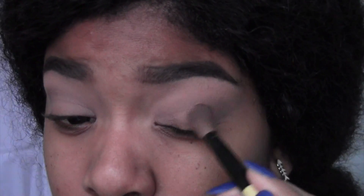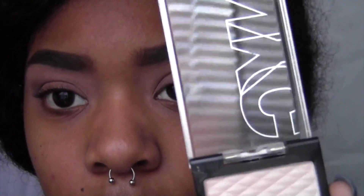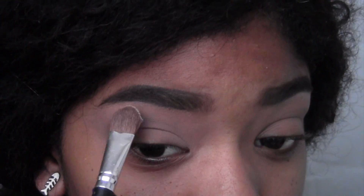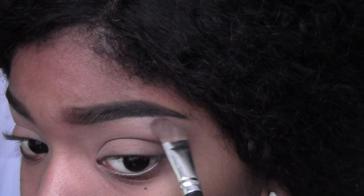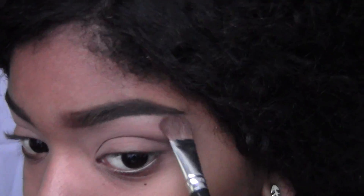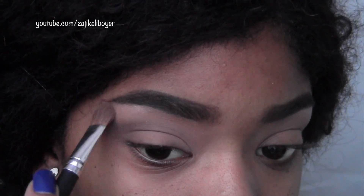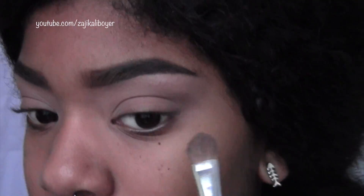I'm going to blend it out one more time and then come back to the crease a little bit later. For my highlight, I'm definitely using this shimmery cream color and placing it underneath my brows. Then I'm going over it with my face powder, because I didn't have an eyeshadow highlight as non-shimmery as Zendaya's was, so this makes it a little more natural and the shine more subtle.